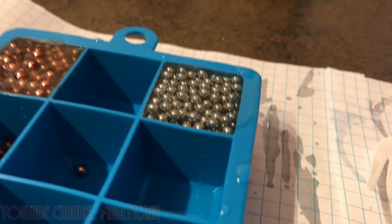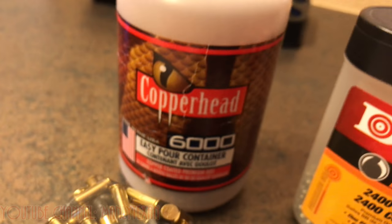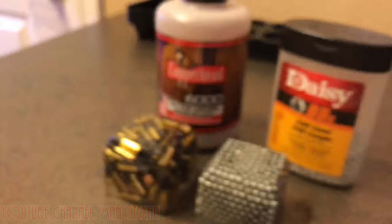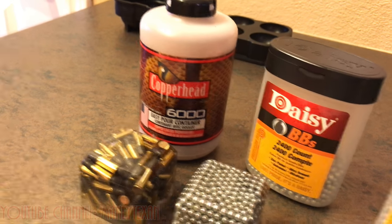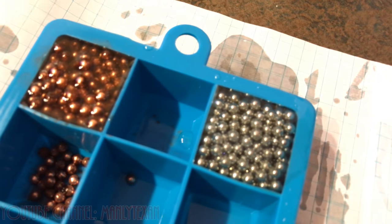I think the silver colored batch is going to come out well. However, I think the copper colored Copperhead BBs aren't going to come out so well due to the rust on them. It's kind of weird that the American-made product is the one with all the rust and issues, and the cheap Chinese-made Daisy BBs are actually the best-looking ones. That's a rare thing, but sometimes it happens with quality control issues.